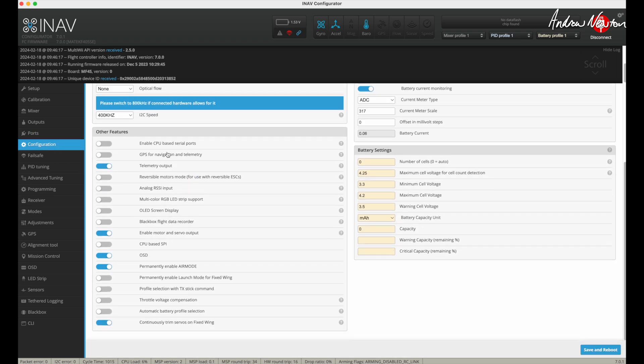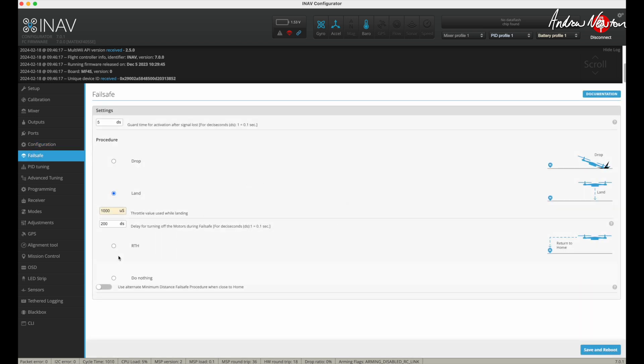Configuration. As long as we don't click GPS for navigation, those sorts of things won't show up. We won't get the GPS icon up here. All we've got is a gyro, accelerometer and barometer, which is all we need for stabilisation. I am continuously trimming servos. Don't need an OSD — I'm not using that. Failsafe — there's no point doing return to home because we haven't got a GPS to know where home is, so it's just leaving it as land.